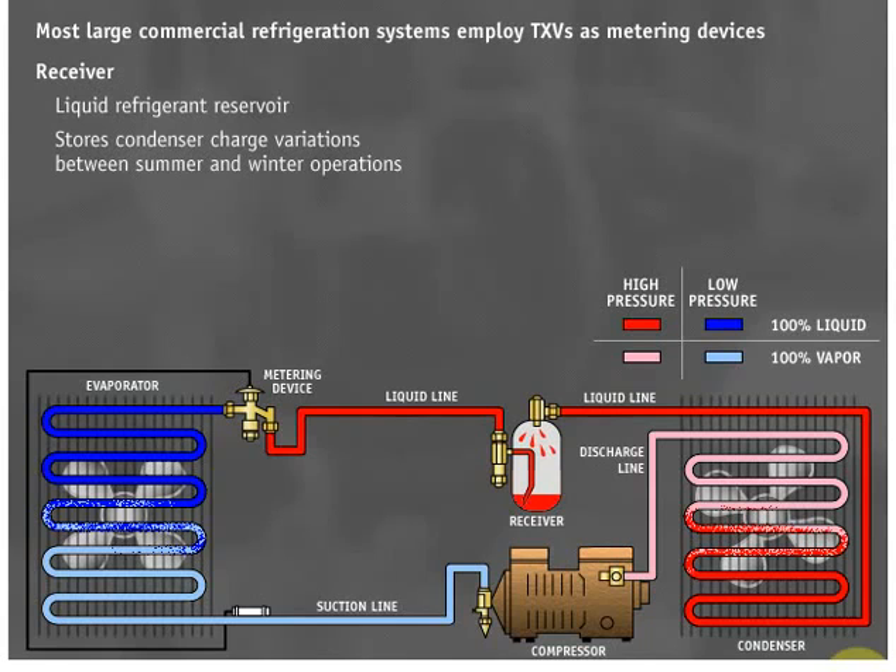It is of utmost importance to put a refrigeration system with a TXV metering device under a high load when charging with the refrigerant. High loads ensure that the TXV is fully open and delivering the maximum amount of refrigerant to the evaporator.